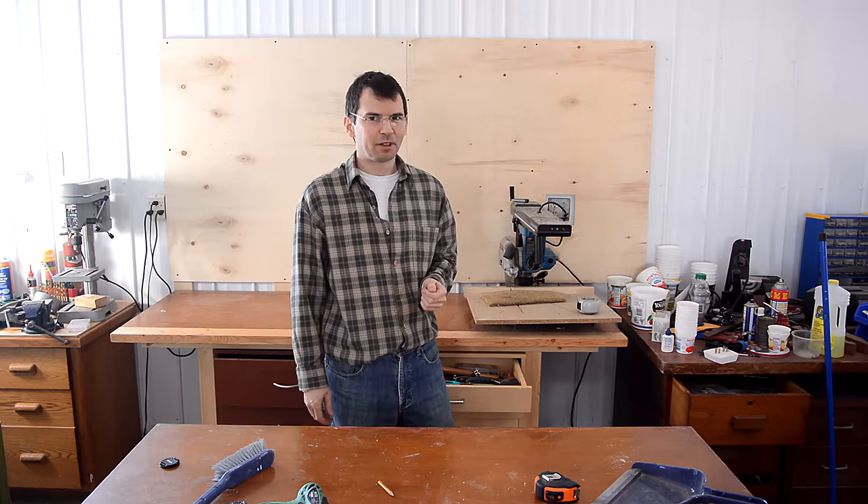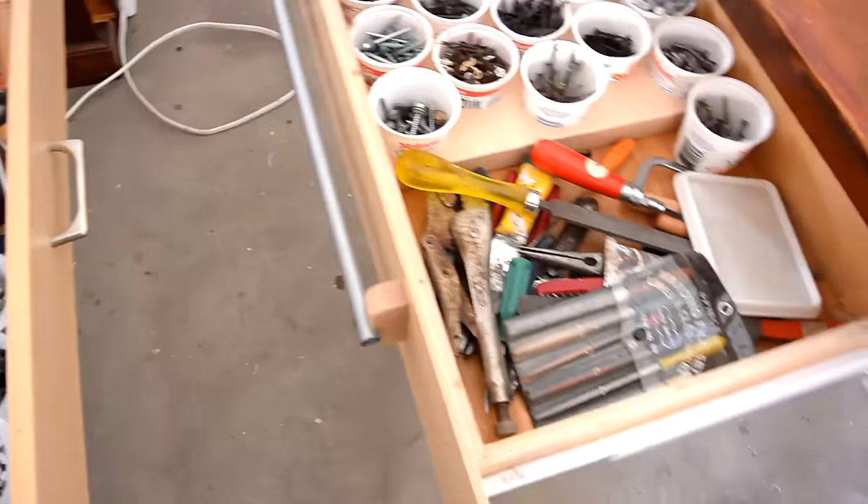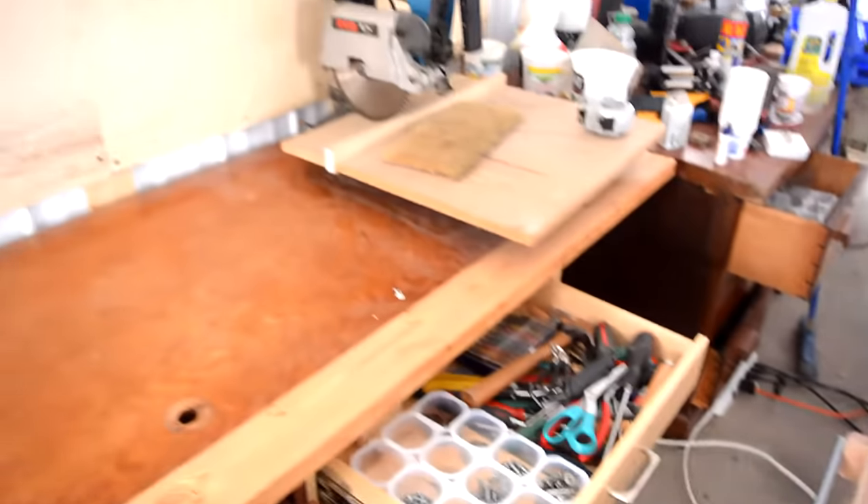I'm trying to get more organized in my big garage workshop. Right now I've got my pliers and screwdrivers and such in drawers, which is a bit chaotic and hard to get at. So I'm going to make some tool holders to put them on this piece of plywood behind my workbench.